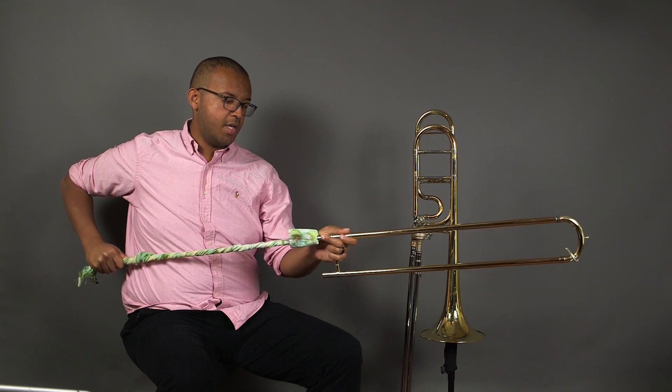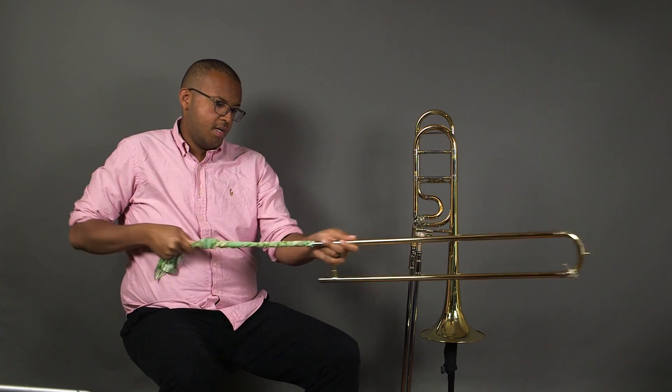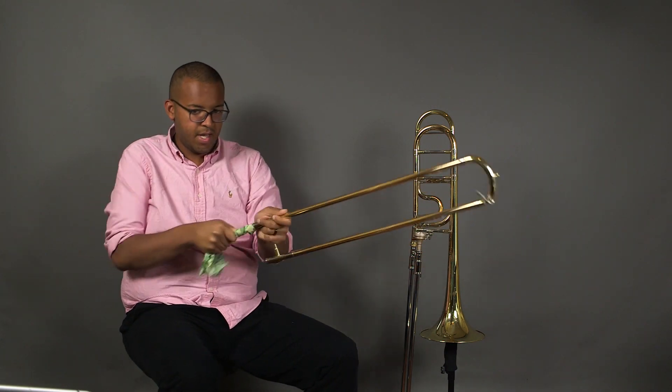Take the cleaning rod and push it into the slide — it should be a tight fit — then go back and forth, pushing and pulling to clean the slide. You'll know that this is working by the friction heating up the outer slide.